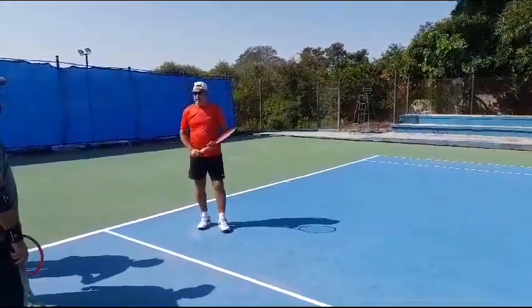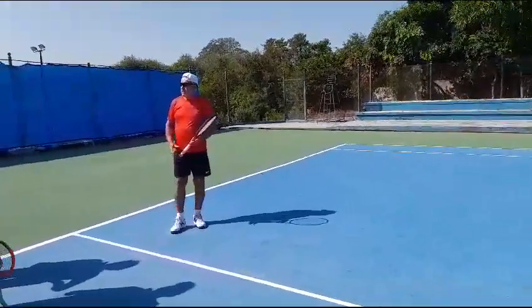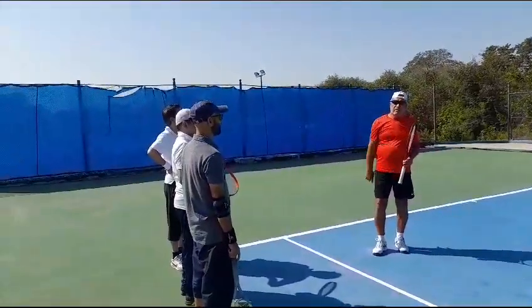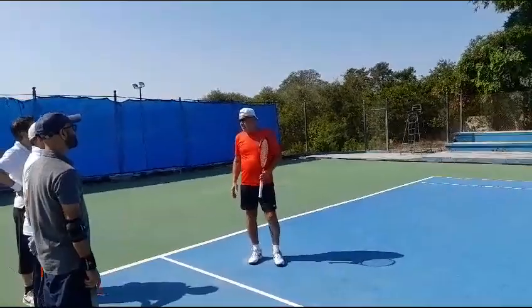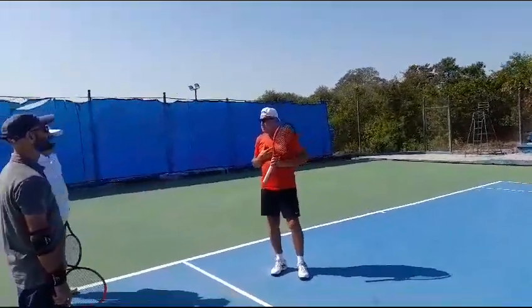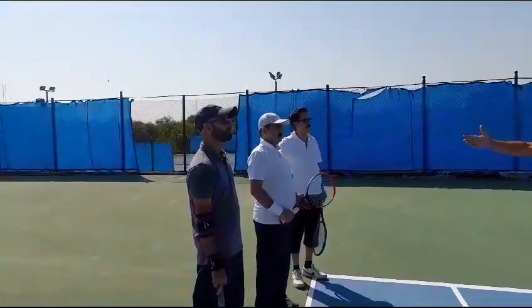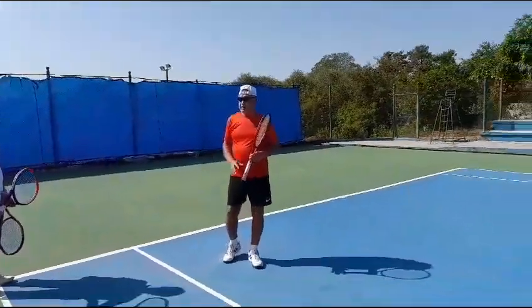Asalaamu Alaikum, good morning. I'm very fortunate to be working with Kanji Saab, Nia Saab, Advocate Saab, and Peer Saab. This is my special group. It's an honor for me that I'll be teaching today.